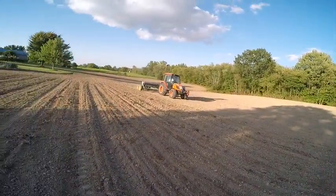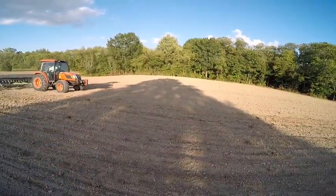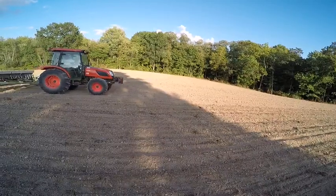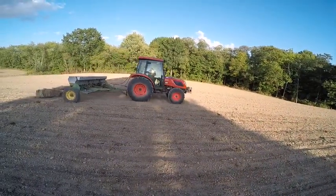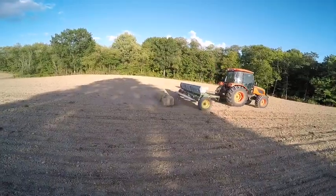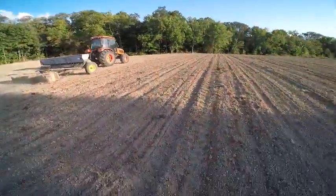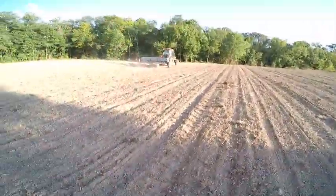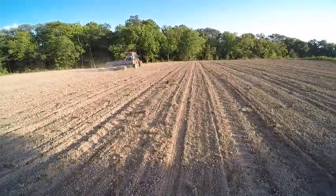We'll just take our time and get it done. It's supposed to have a chance of rain tomorrow, so even if it's a quarter inch of rain, it'll be very nice. The ground's definitely got moisture in it, as you can see, so I'm not worried about moisture — we've had a lot of it.